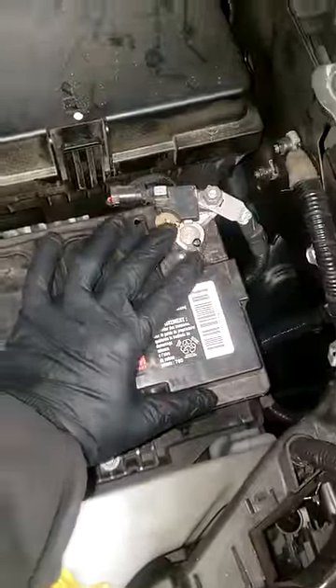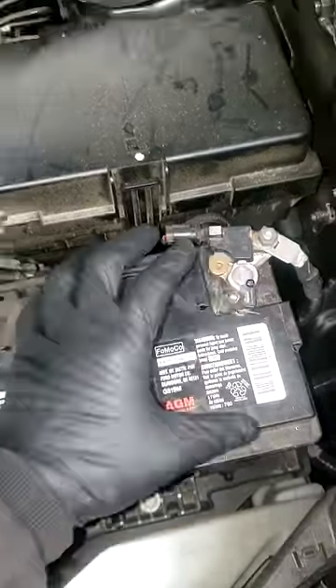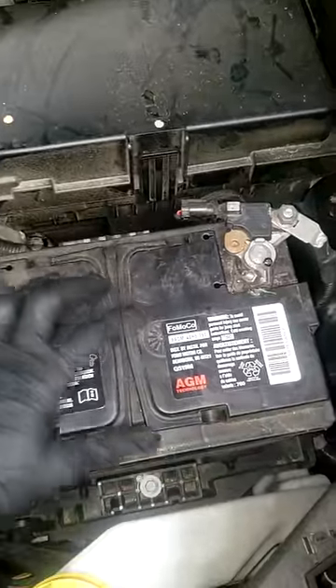Alrighty guys, I'm guessing this is a trend. This customer came in hysterical — her car quit on her. It's not just that it quit; it started flashing lights with a lot of electrical weird things going on.